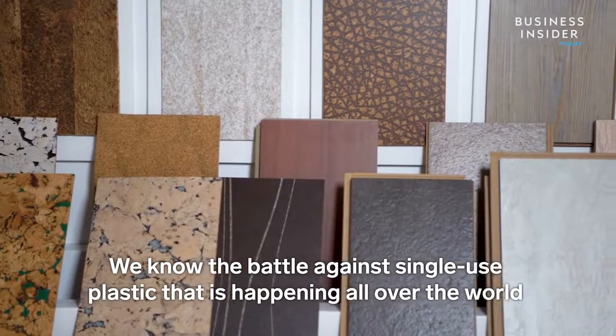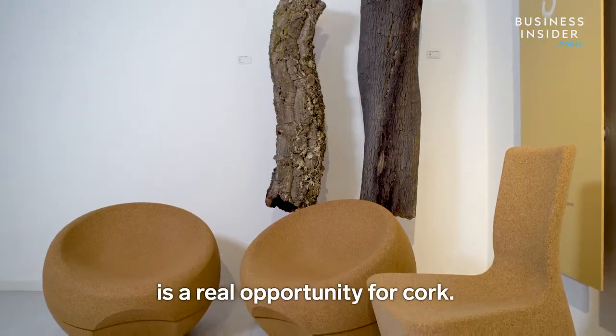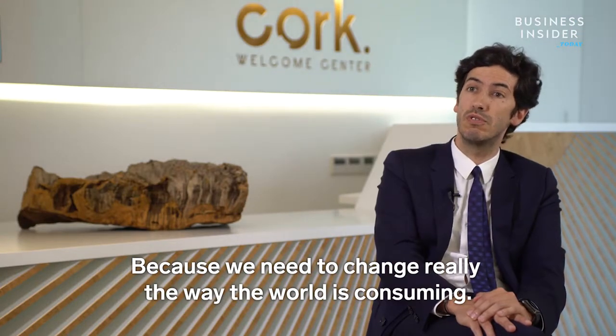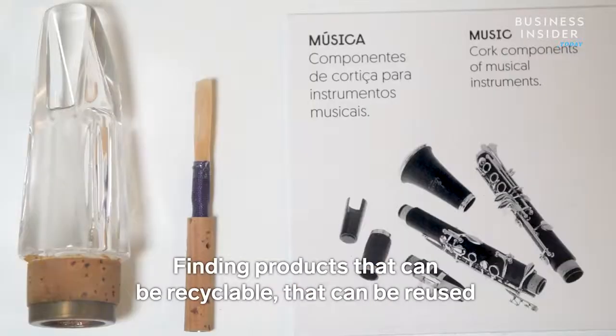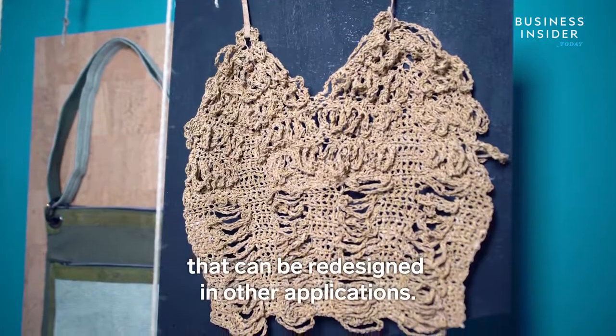We know the battle against single-use plastics that is happening all over the world. It's a real opportunity for cork because we need to change the way the world is consuming — finding products that can be recyclable, that can be reused, that can be redesigned in other applications.